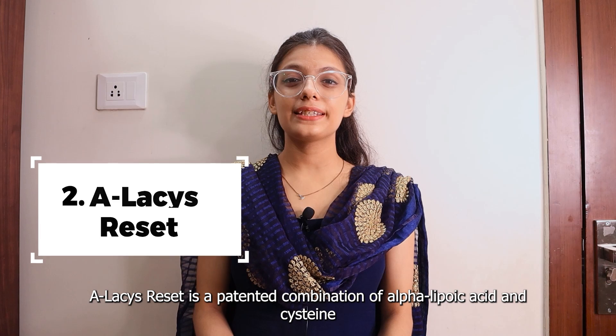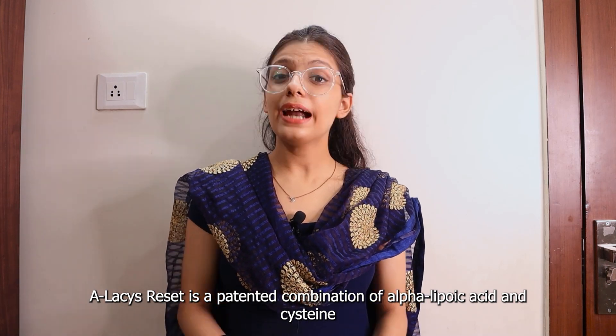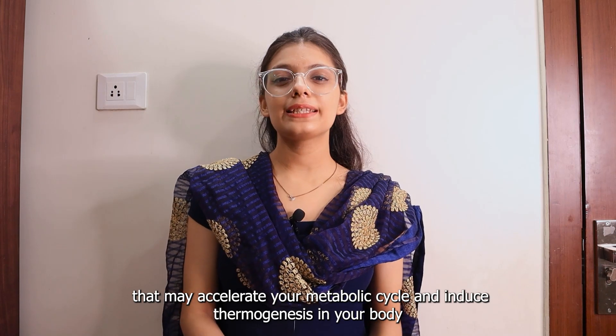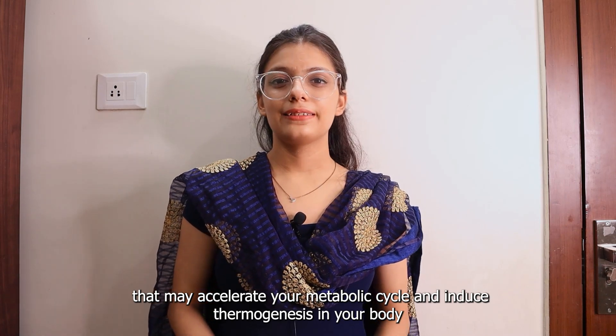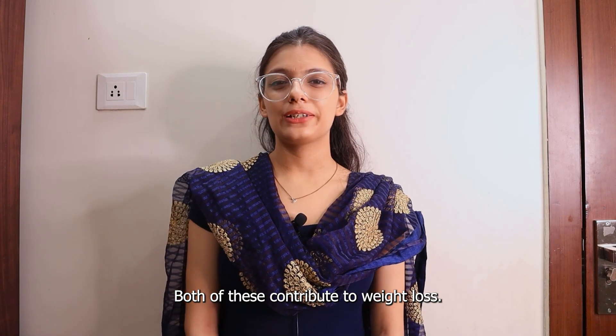Number 2 is a-Lacys Reset. a-Lacys Reset is a patented combination of alpha-lipoic acid and cysteine that may accelerate your metabolic cycle and induce thermogenesis in your body. Both of these contribute to weight loss.